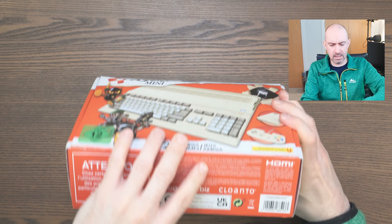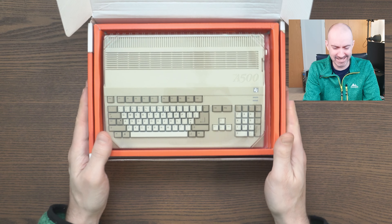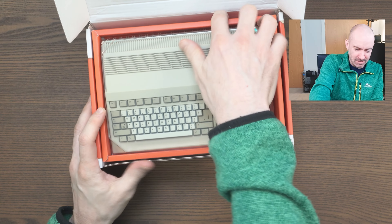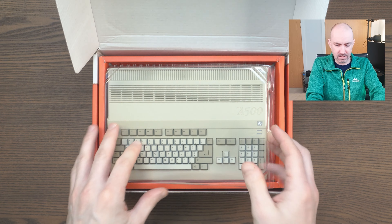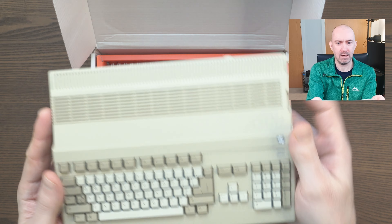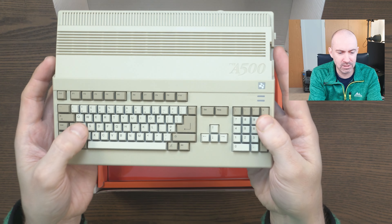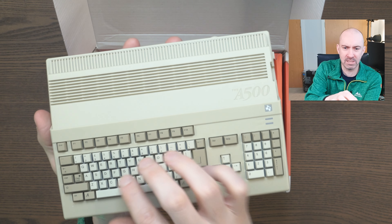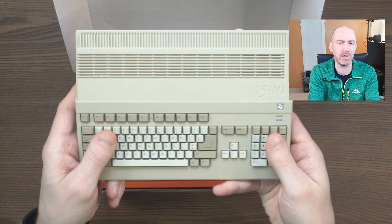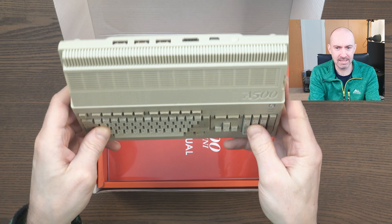Let's get this open. Wow, look at this — can't believe how tiny it is. This looks amazing. Really nice presentation: there's plastic casing over the little console itself. And then we've got the A500 — look at that. This thing is so tiny. These keys don't go down; it's not a real keyboard. It's superficial, just to recreate what the original computer was like.